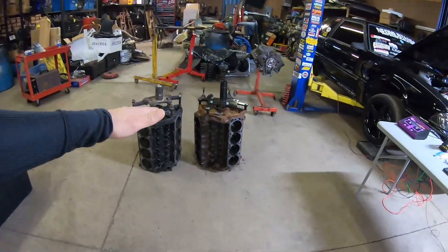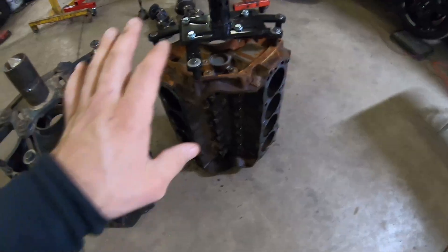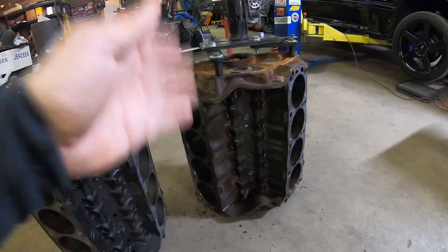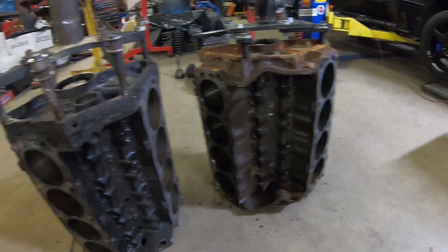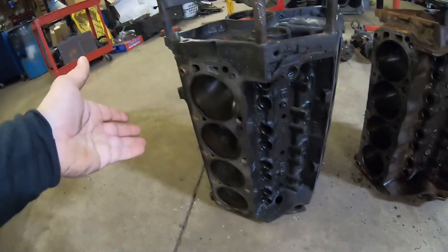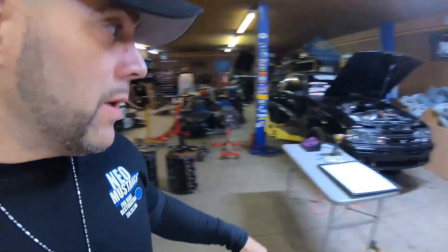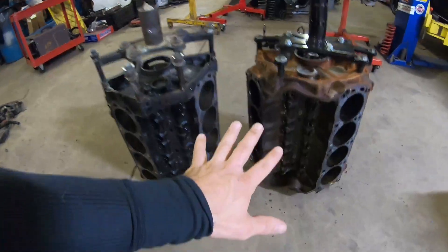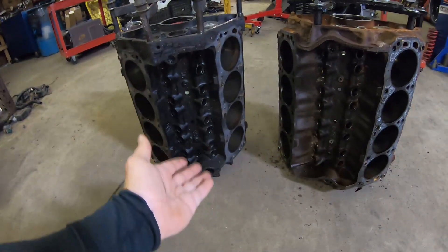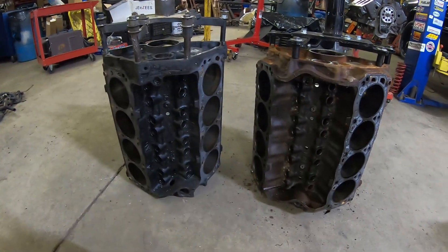We're going to talk about the 351 Windsor and the 302 that we currently have here in the shop. Our base model is a 351 Windsor from a '97 Ford F250 truck; our 302 is from a Fox Body 1989. This is an E7TE block and this is an F4TE block. Both of these are roller blocks — you can see they both share the same lifter valley and both have the retainer.